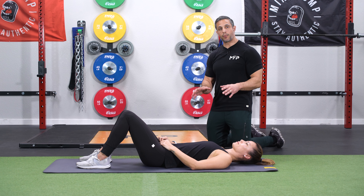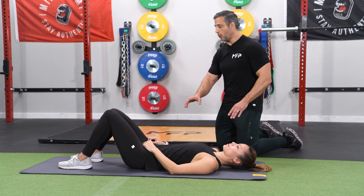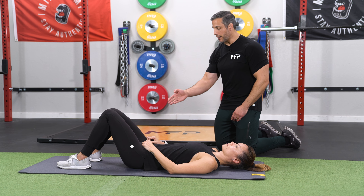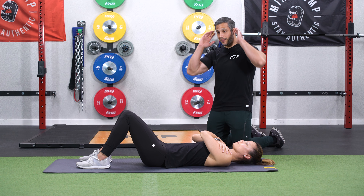All right, so now we're going to do a crunch, but we're going to do it real slow to really focus on the core muscles. You want to start on the floor, feet on the floor, knees bent, everything flat, hands across the shoulders or behind the head.